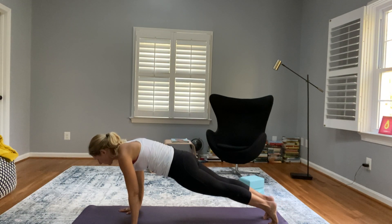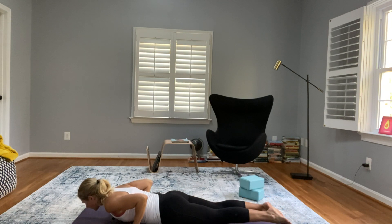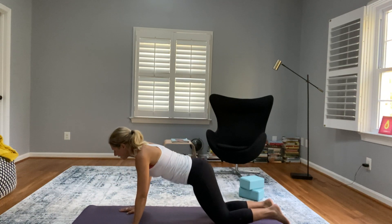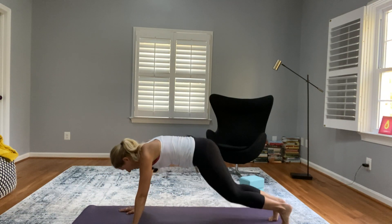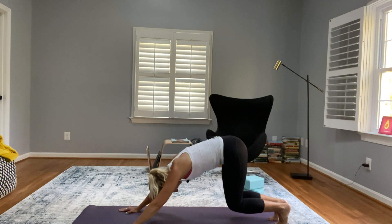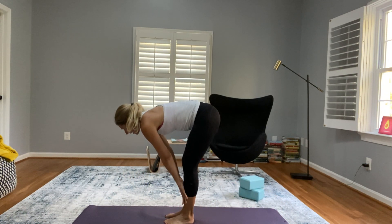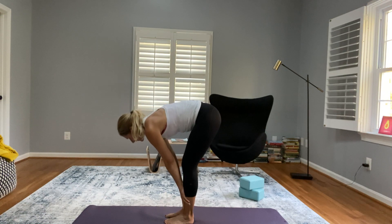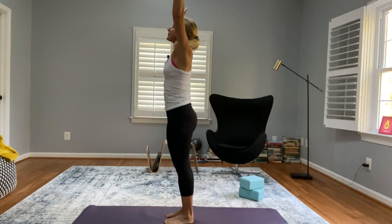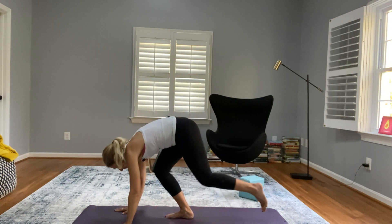Shift forward, exhale low plank, take it all the way to the mat. Inhale your chest up into cobra, then exhale through your legs, tabletop, and into downward dog. Let's do that one more time — bend both knees, walk your feet forward into forward fold. Inhale to your half lift, exhale forward fold, inhale all the way up, exhale forward fold, inhale step back into high plank.